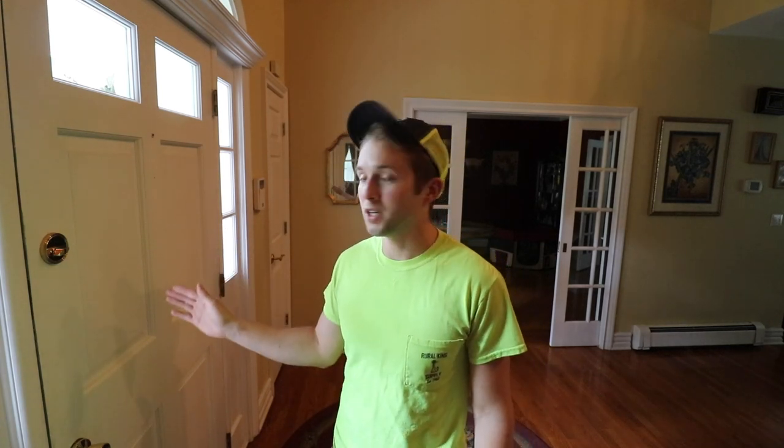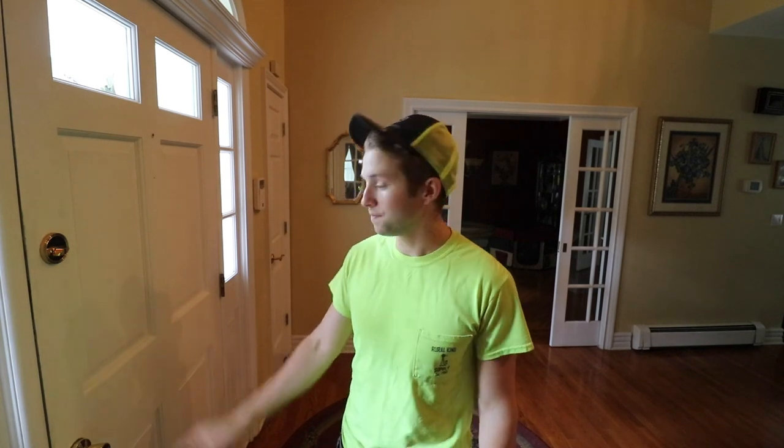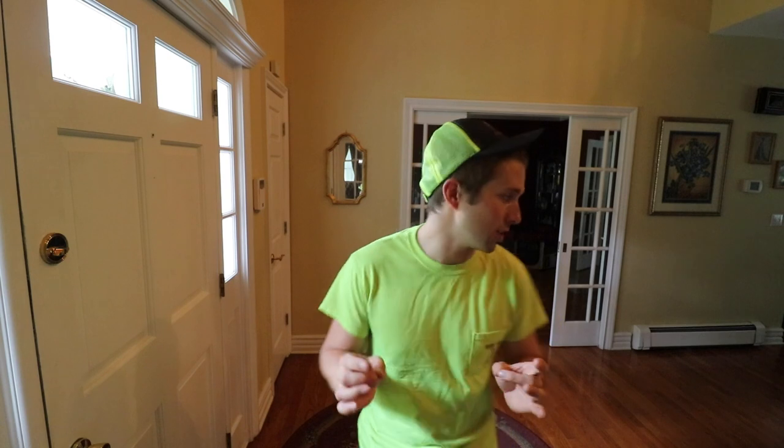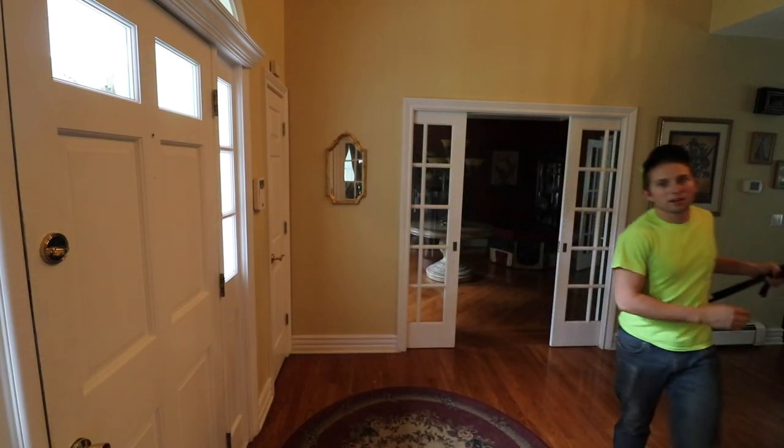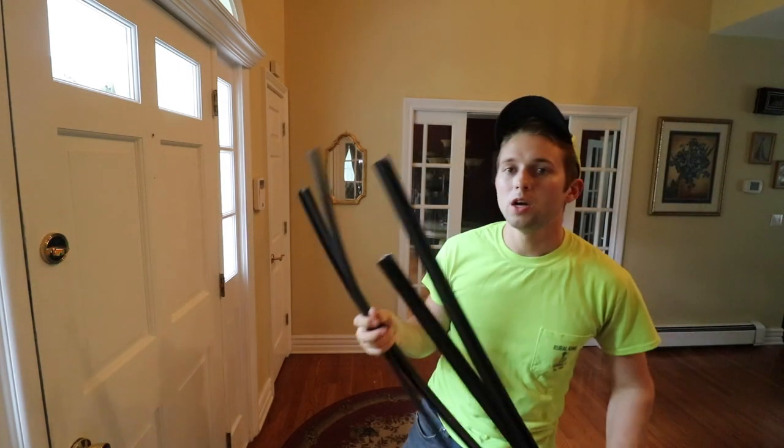So in today's video, I'm going to teach you how to replace the weather stripping or weather seal on your front door. Now, this is going to be my second attempt at making this video. And if there's one thing I've learned in replacing weather stripping on front doors, use what the door originally had on it.